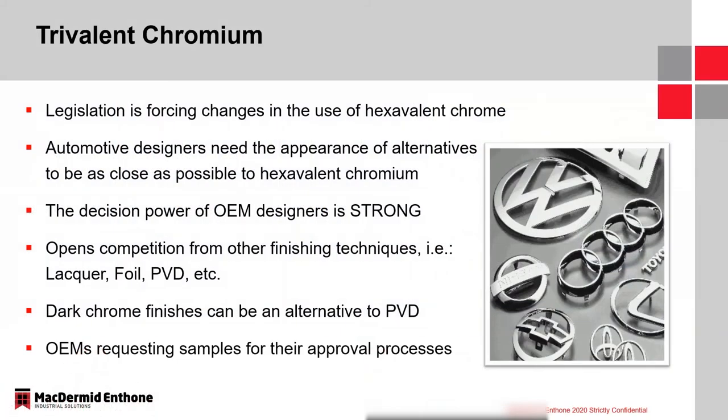Before I dive into the Flash CL process specifically, I wanted to talk about trivalent chrome in general — what is going on in the market right now as it relates to trivalent chromium, some of the processes that McDermott Anthem offers, and then we'll talk about the Trilite Flash CL in more detail.